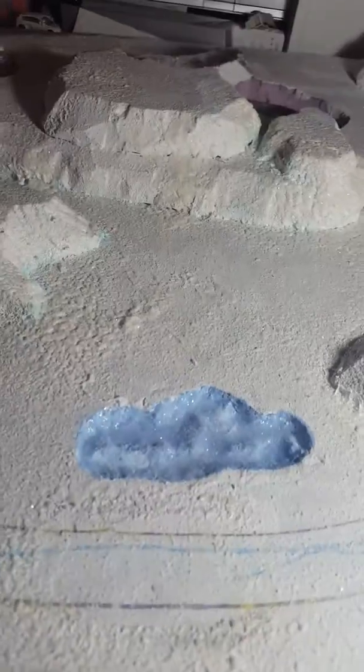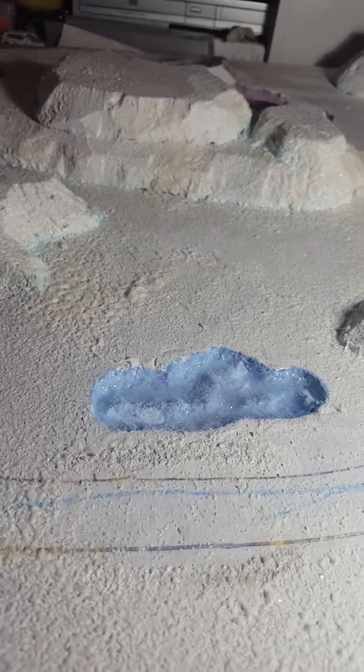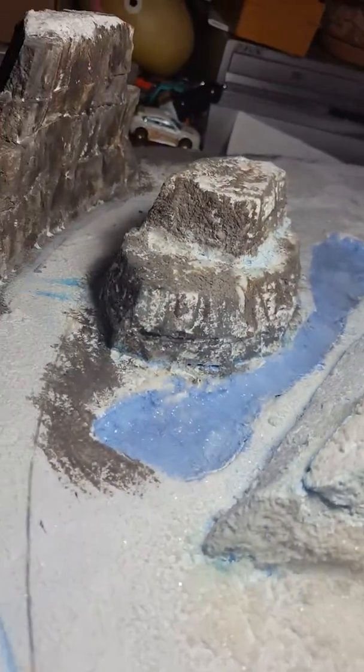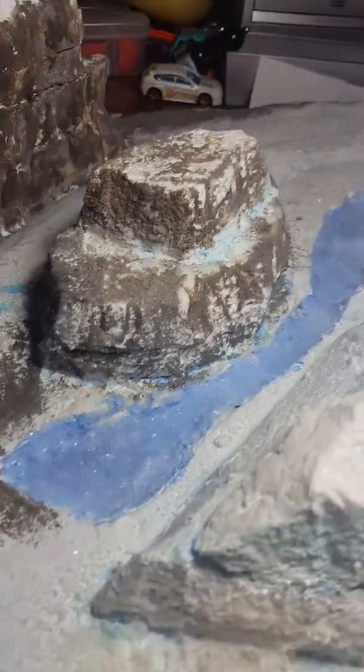I also tried a new method for making ice. We'll see how it turns out — it's kind of clumpy, and you can see I didn't do a great job carving it. But I don't know, I think it'll work. What I did was I obviously painted it first.